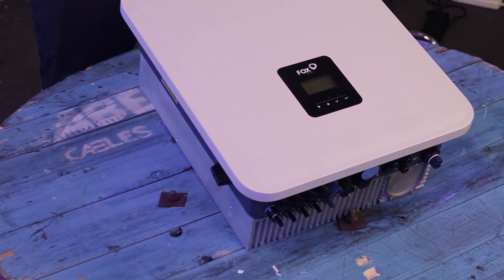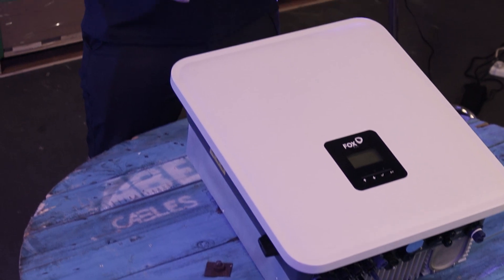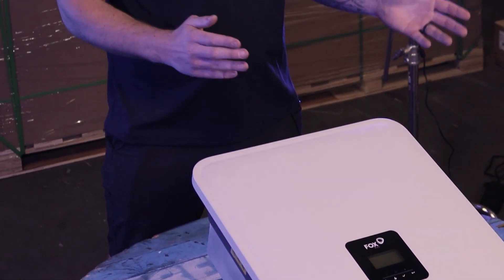Fox ESS has a user-friendly app where you can do all of your firmware updates, setting changes, and monitoring — all included. You would never have to go back to site to do any setting changes or updates.